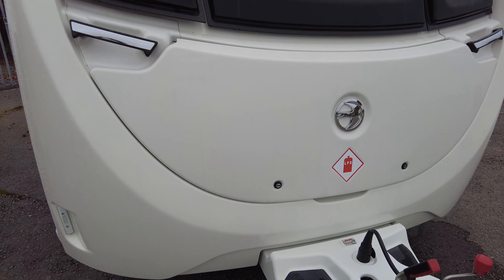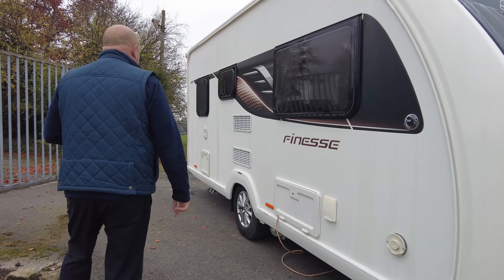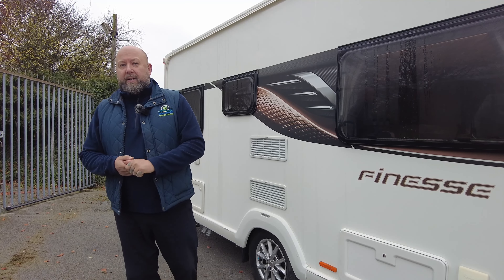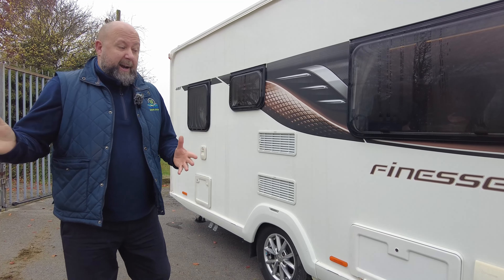This morning we've got for you a lovely little 2021 Swift Finesse 480. It's a really well looked after two-berth caravan. Starting off on the outside, you can see it comes with the Swift alloy wheels and a Power Touch Freedom motor mover.